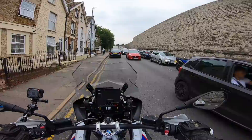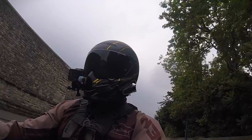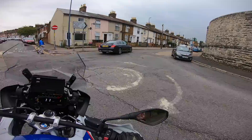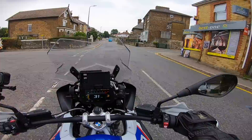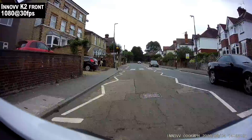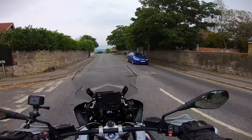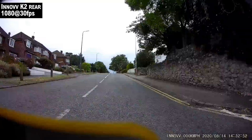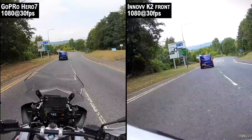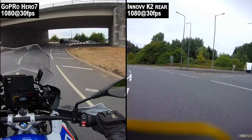The Hero 7 was set at 2.7K at 60fps; the Inov is set at 1080 at 30fps. A good idea would be to match the settings — so I'm changing the Hero 7 to 1080 at 30fps, the same as the K2 front camera. The rear camera on the K2 is 720 at 30. The GoPro works at a much higher bit rate, so here's the GoPro and here's the Inov K2 for comparison. Now heading onto some major road, get her up to national speed limits and we'll see how the cameras cope with vibration.